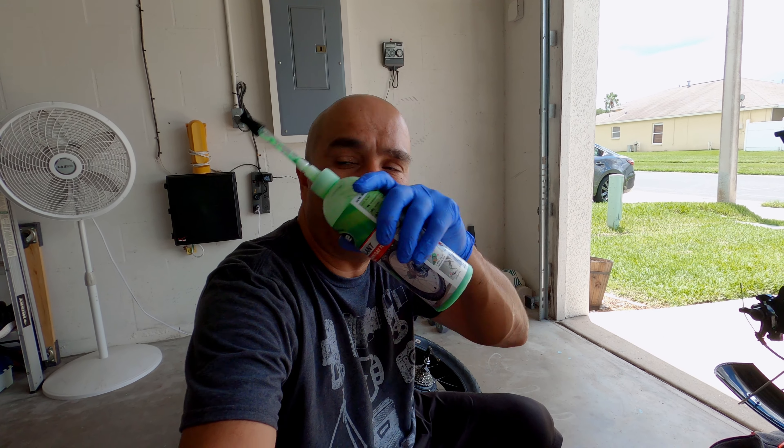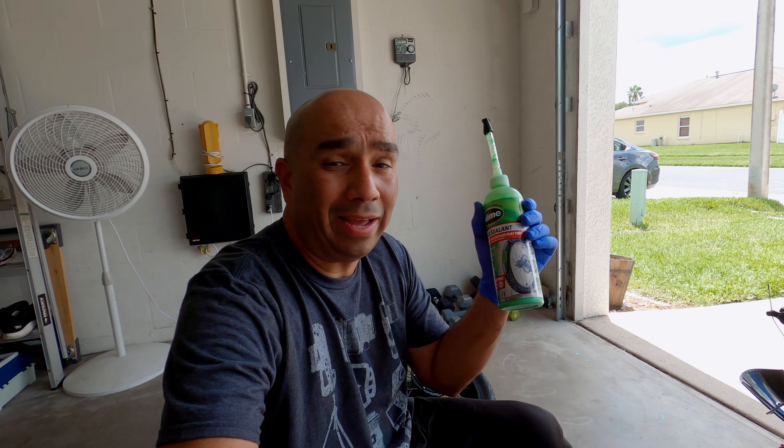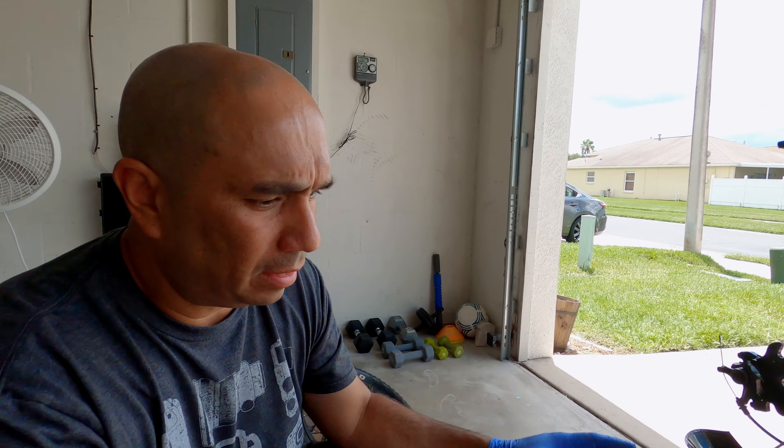I'm not going to really show you — I'll show you briefly on my second bike how I'm doing this. I actually started this yesterday on my black one and I came into a problem, which is really why I want to show you guys.